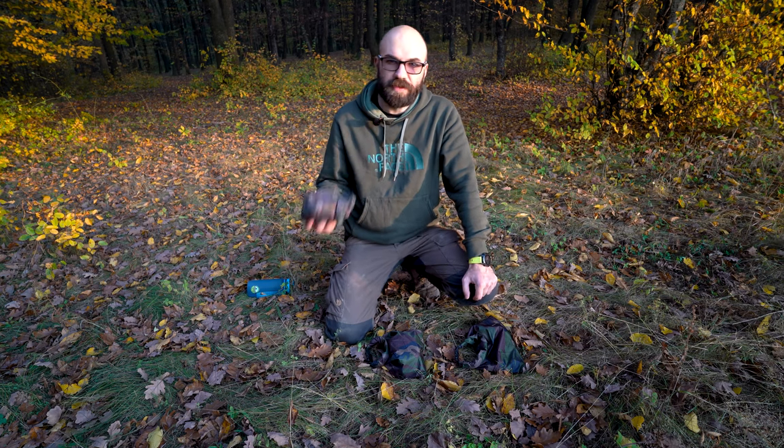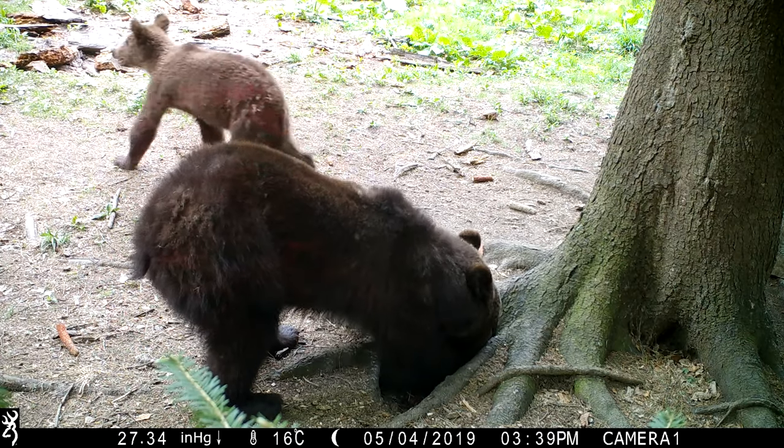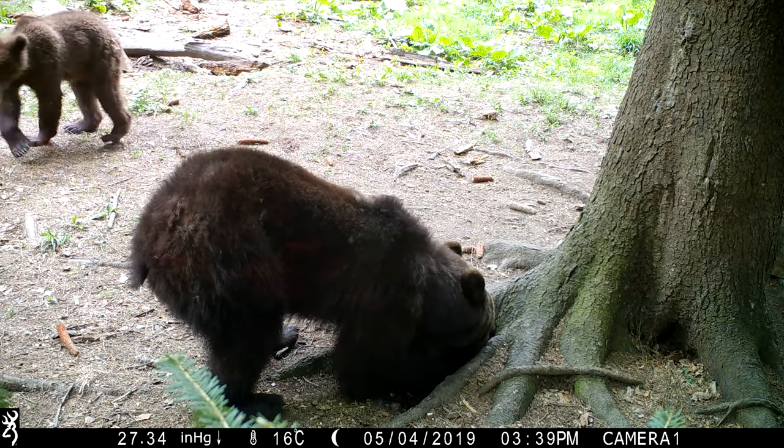As you might expect, size is really important, so the smaller the rigs you leave out, the better. Ideally, they won't be found by wildlife or people, because otherwise you may risk losing them.